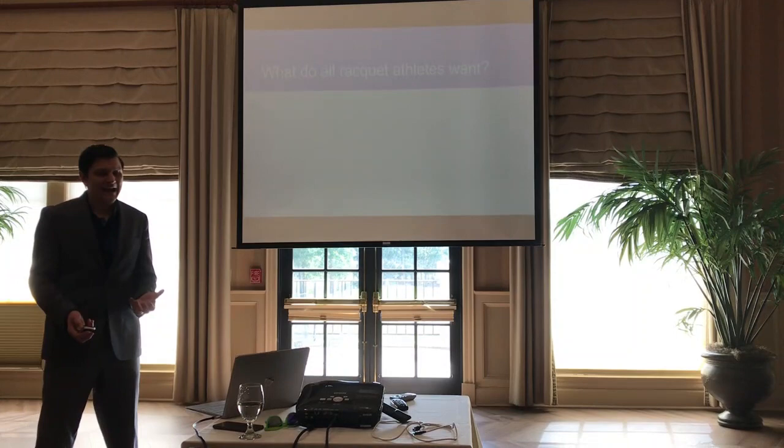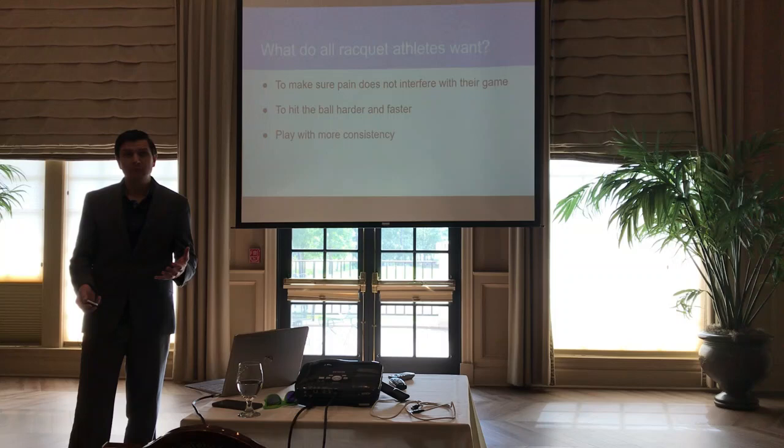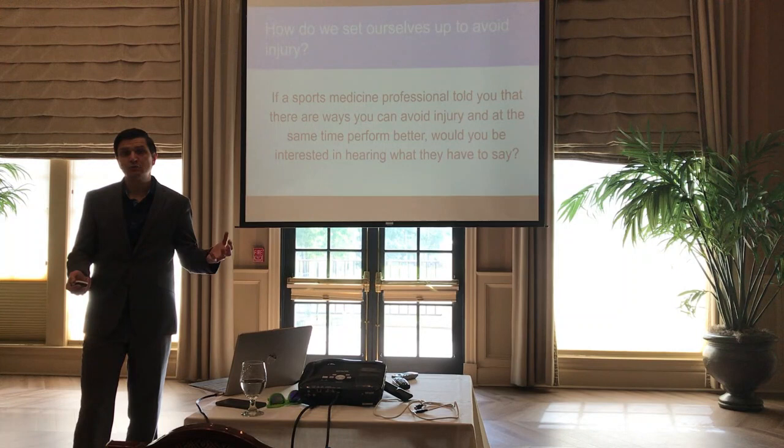What do all racket athletes want? They want to make sure pain doesn't interfere with their game, they want to hit the ball harder and faster, they want to play more consistently, they want to beat their playing partners, and they want to move athletically.